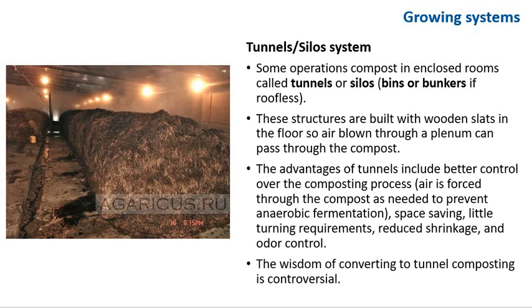These structures are built with wooden slats in the floor so air blown through can pass through the compost. The advantages of tunnels include better control over the composting process: air is forced through the compost as needed to prevent anaerobic fermentation, space is saved, little turning is required, there is reduced shrinkage, and better odor control. The wisdom of converting to tunnel composting is controversial, though.